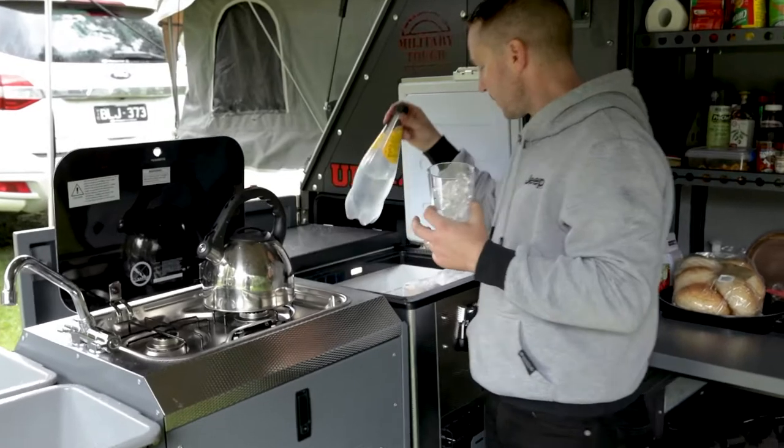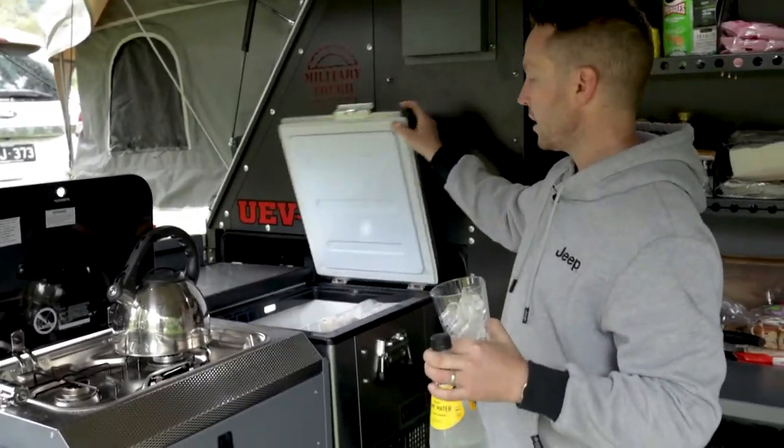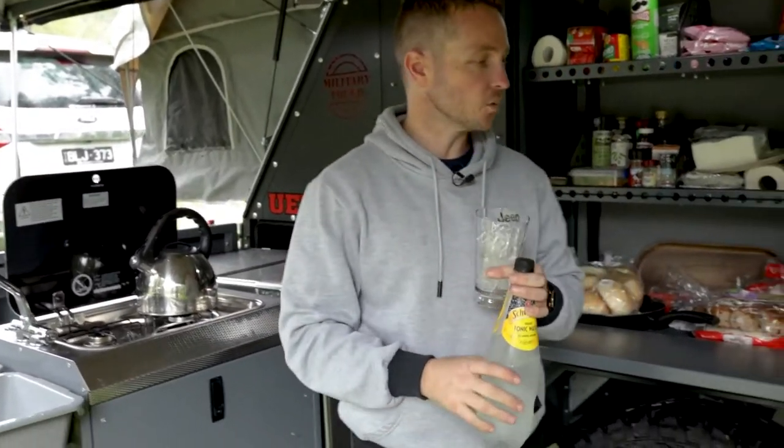Moving over to the fridge — I've got dinner supplies in there and everything, but I've also got my tonic water ready to go.